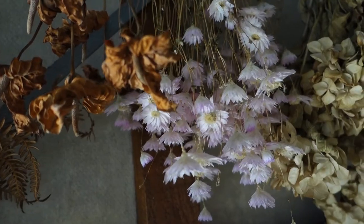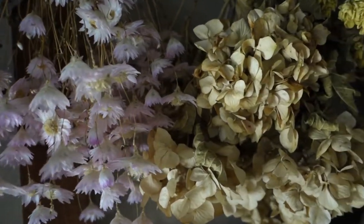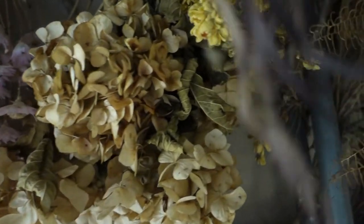Every single time I receive or buy something that can possibly be dried, I tend to never throw it out. I have them hanging around the house and studio just drying, waiting to be used — and this arrangement is a perfect way to use them.